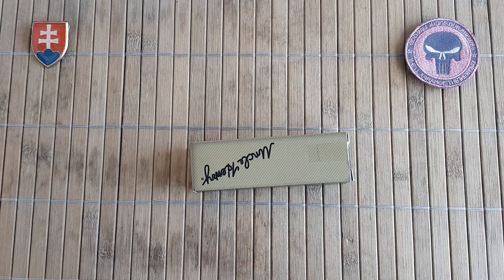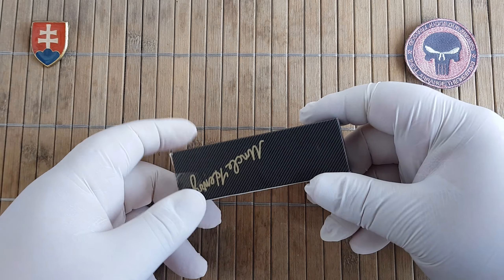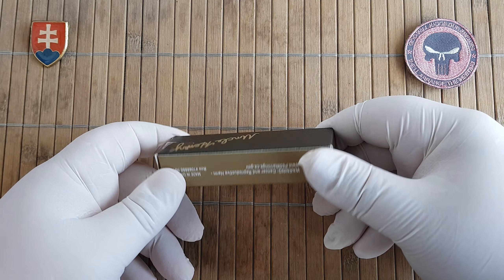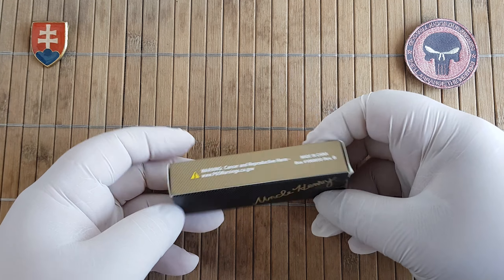Hello friends and welcome to my channel. In this video I would like to share with you another unboxing and first look on an Uncle Henry — or should I say, Schrade or Taylor Brands — knife.